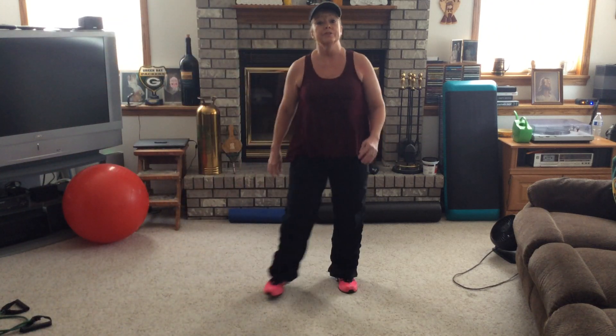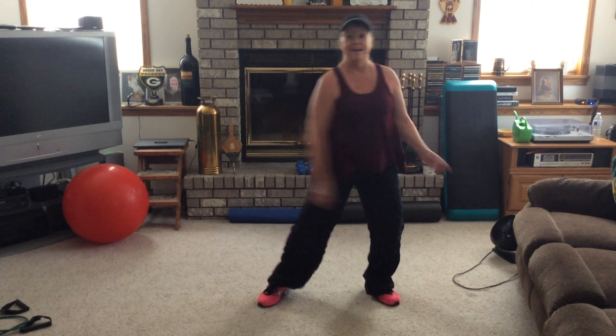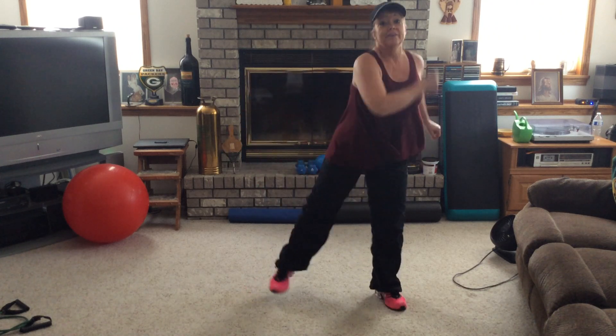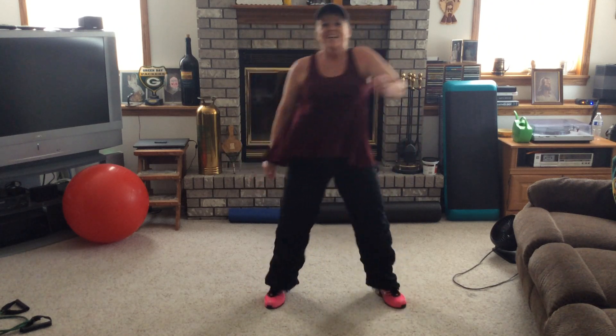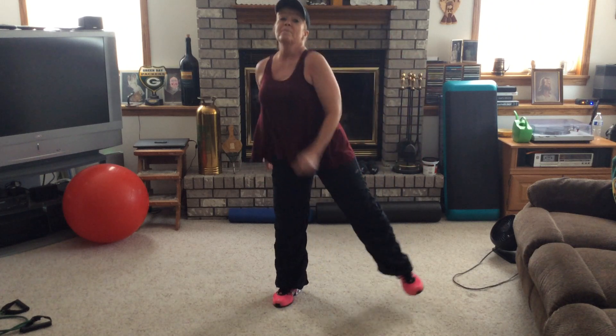We're going to start with four shoulder rolls back, then double lunge, shake it down, right and left. Roll it back — four, three, two, one. Shake it down. Warming up nice and easy on this one. One more.